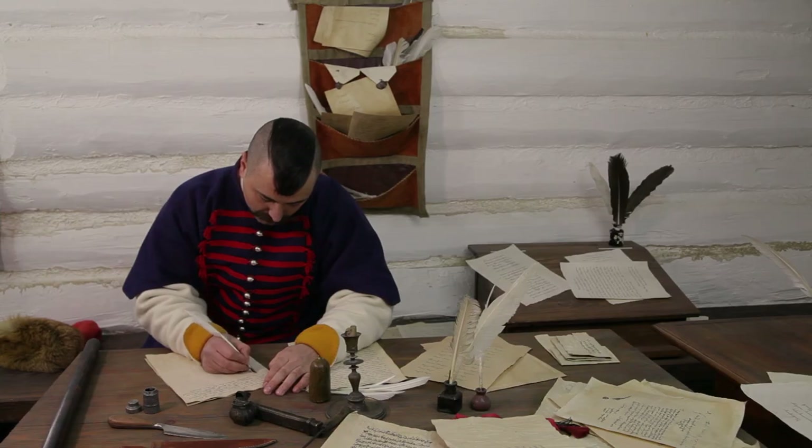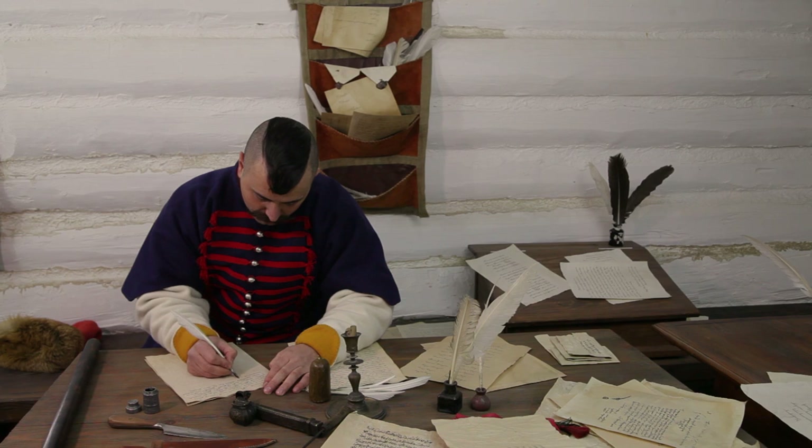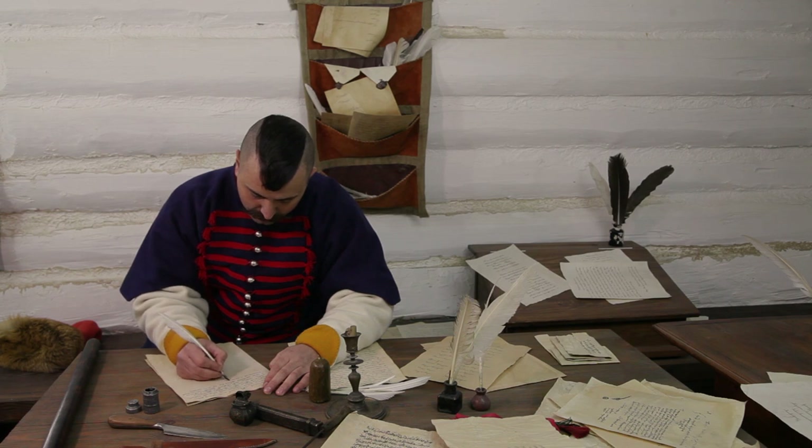Важливу роль в подіях Хмельниччини відіграла руська, тобто українська, православна шляхта. Вона стала одним з основних кадрових ресурсів для державного та військового будівництва Гетьманщини. Представником цієї шляхти, зокрема, був і Іван Яхимович, чий рід проживав в Новогродському воєводстві – це сучасна Білорусь.